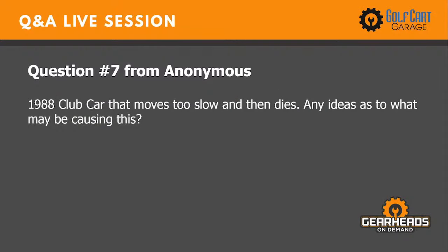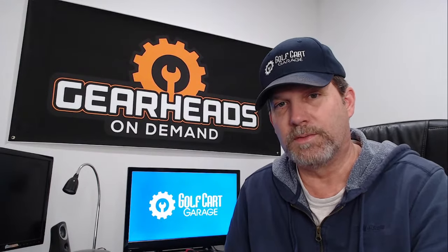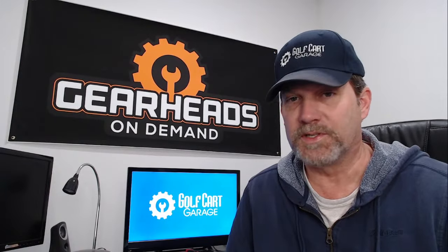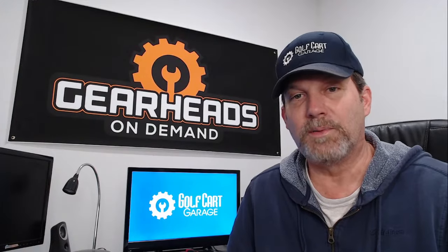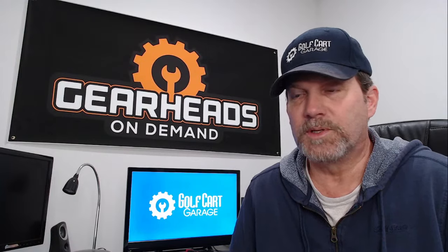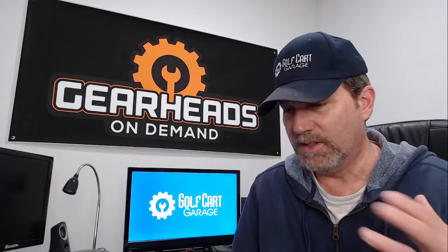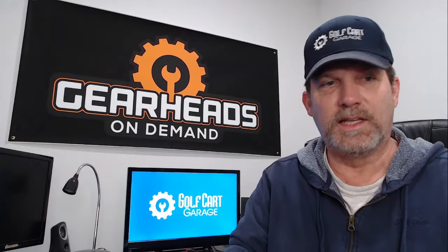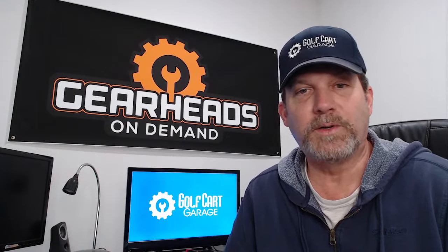Question number seven: 1988 Club Car that moves too slow and then dies — any ideas? If it were just too slow I'd have questions about the solenoids, since that car has several. But the fact that it's too slow and then dies makes me want battery readings. One bad battery could cause exactly that symptom — it drives real slow and then all of a sudden it dies. It could be just one bad cell in one battery causing that.